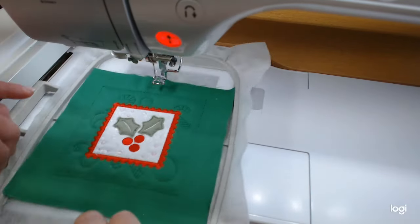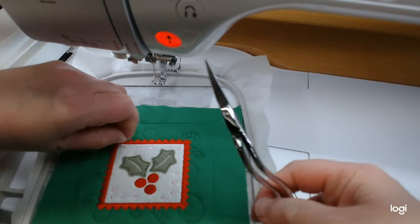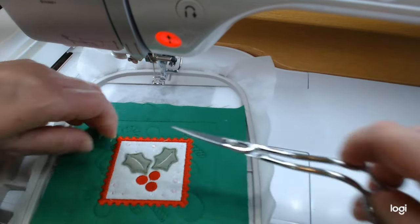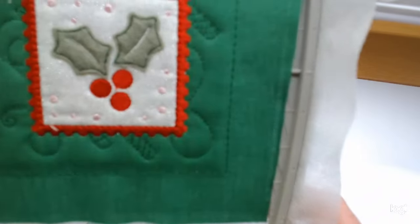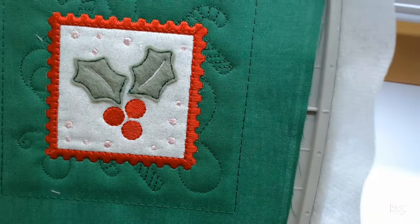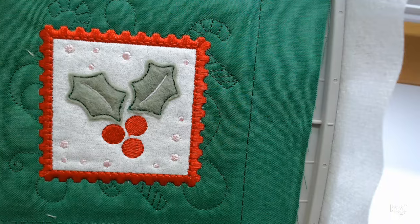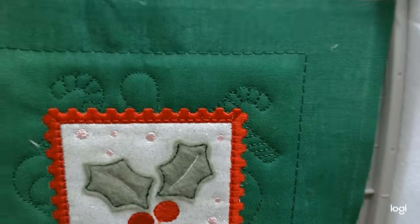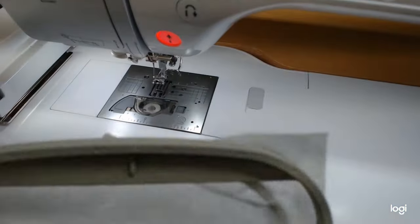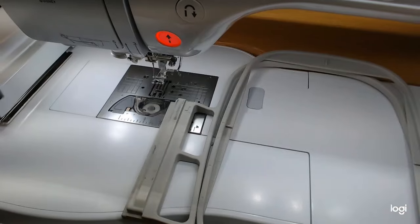We're all done with the holly block — got a little tail to trim off. There it is — isn't that cute? The little tail ended up down there but the holly block looks great. Now we're on to the little Santa hat. Give me a few minutes to get my hoop ready again with some no-show mesh. We'll do all the trimming at the end like usual.